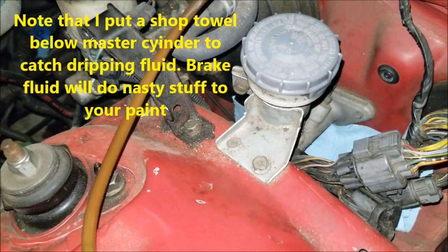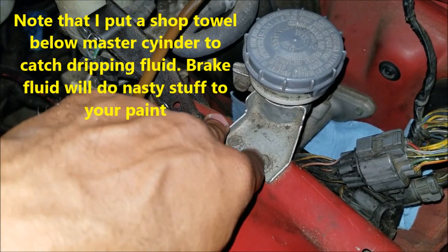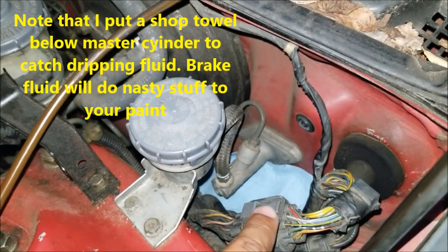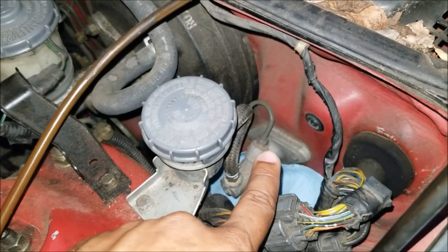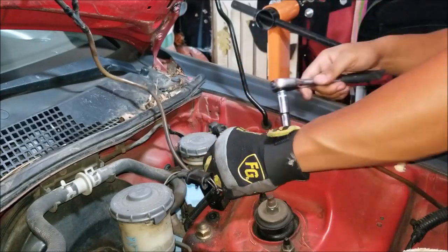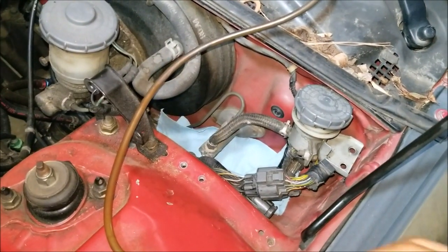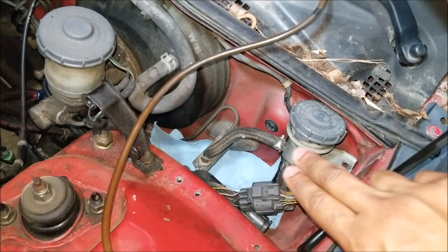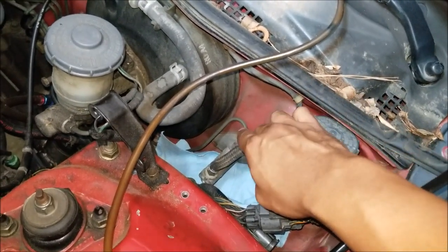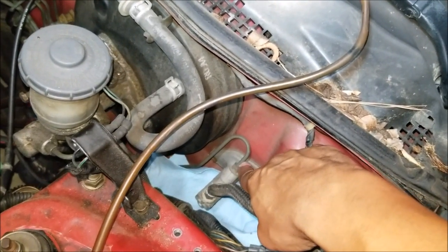Now I'm going to show you how to remove it all and properly reinstall the clutch master cylinder. First step is to remove these two 10 millimeter bolts so that I can maneuver the clutch reservoir out of the way. I've now removed the two bolts and moved the clutch reservoir to the right so I have clear access to the clutch hard line and the 10 millimeter nut I need to remove.